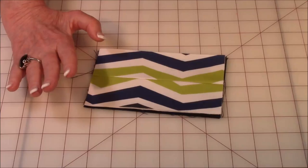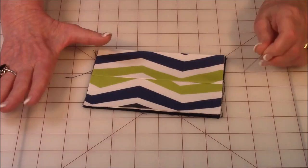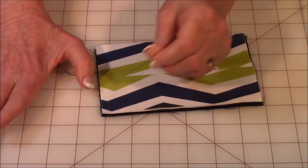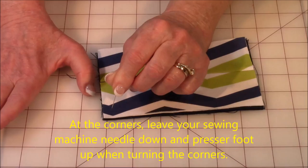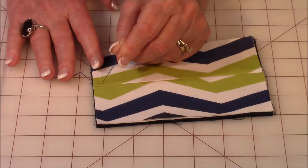Bring the two folded sides real close together. Then take straight pins and go ahead and pin it around all four sides. Then go to your sewing machine and from the raw edge, come in three-eighths of an inch and stitch all the way around. When you come to your corners, leave your needle down, press your foot up, and turn the tissue holder to stitch down the other side. On the folded areas, make sure you go back and forth a few times to secure it.